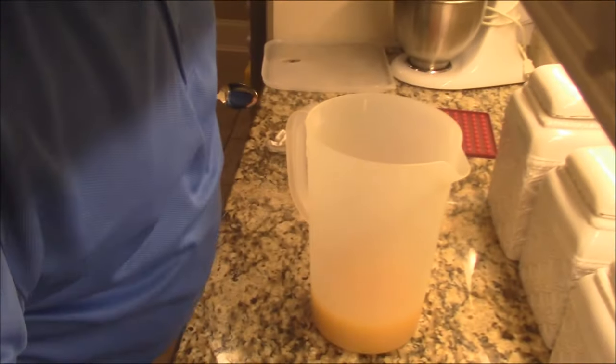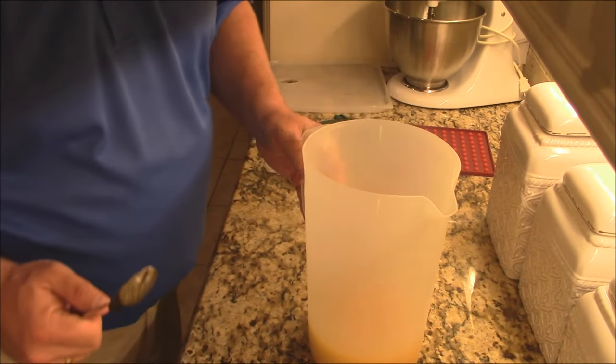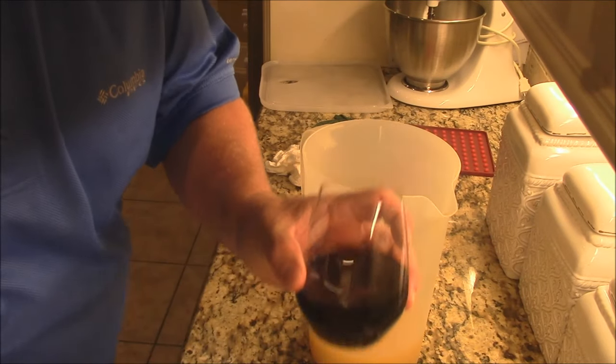I'm going to show y'all real quick how we're going to do this. We're going to make the marinade here tonight, and the marinade's started. What we've got is three cups of pineapple juice. To that, I'm going to add a cup of soy sauce.